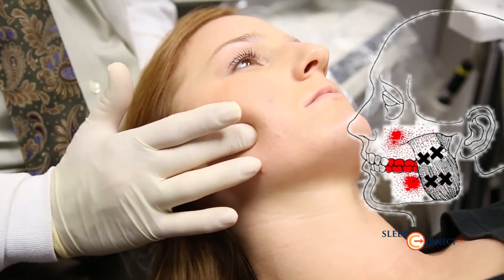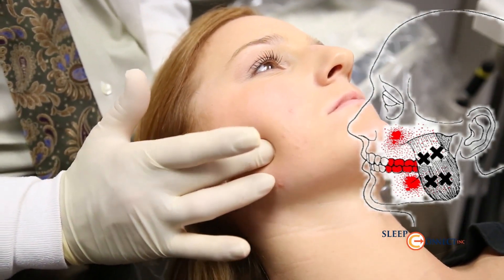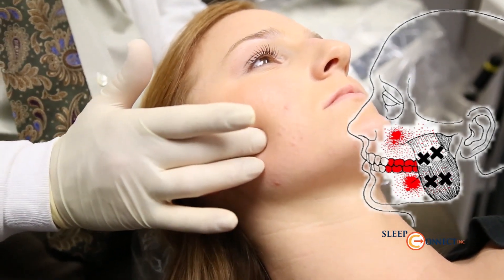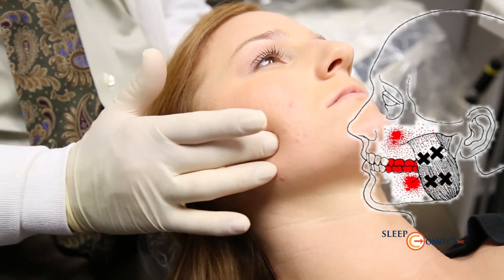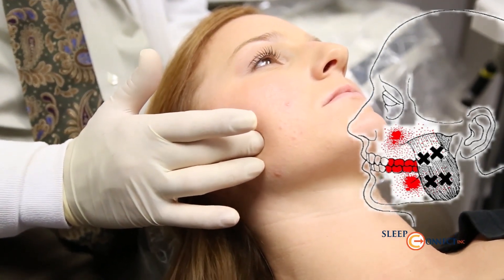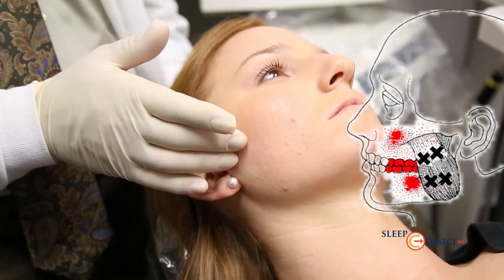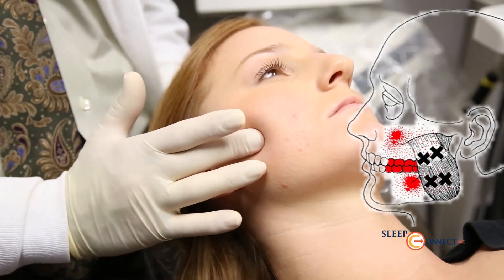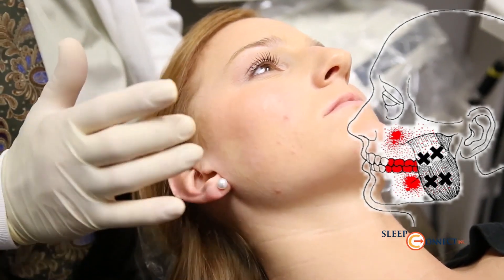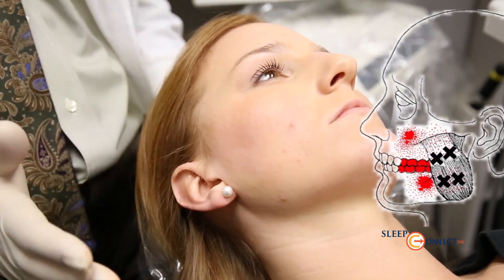The middle masseter muscle, when palpated in this area, refers pain primarily to the posterior molars and bicuspids. This is often a cause of tooth hypersensitivity to hot, cold, and pressure. The origin of the masseter muscle up by the zygomatic arch refers pain to the upper teeth and into the cheek area.